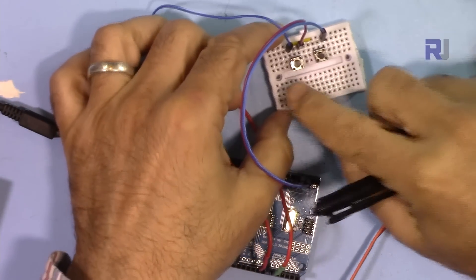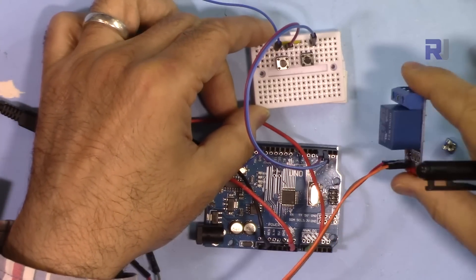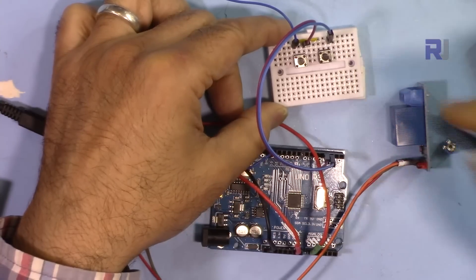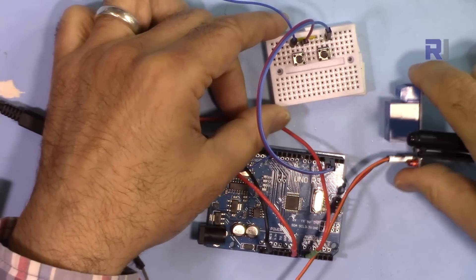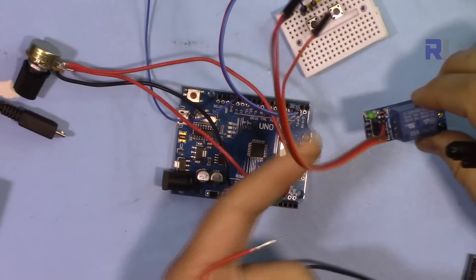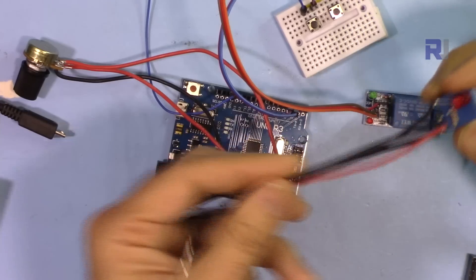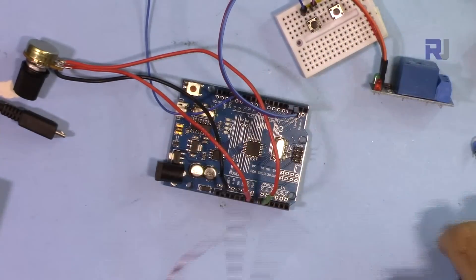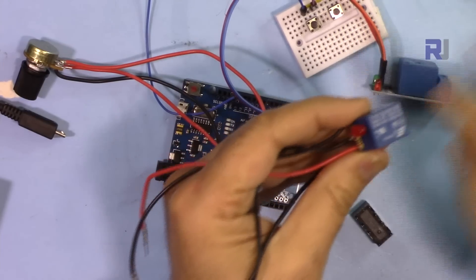We have two buttons. One is the start button — when the device starts, the relay is off by default, and pressing start engages the relay. The other is a cancel or reset button — pressing it at any time resets the timer and disengages the relay. You can use available relay modules with simple 3-pin connectors, or wire your own relay; it works the same way.